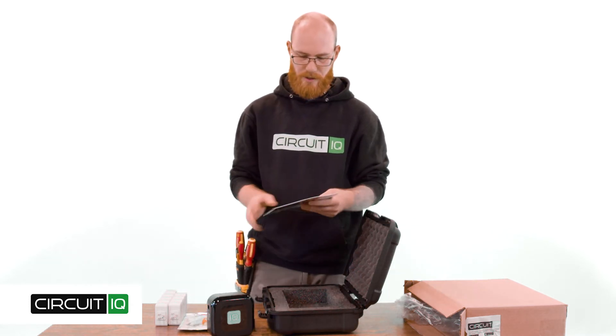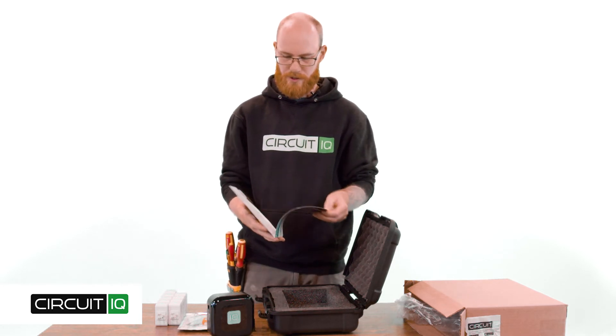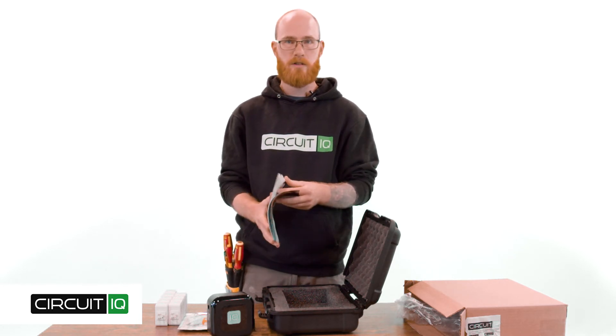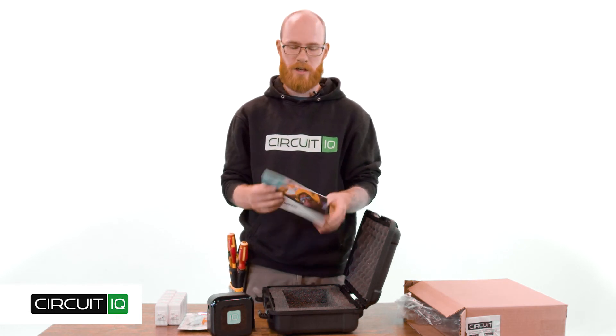You'll also find the CircuitIQ Manual. This is a short quick start guide and it'll get you started, teach you how to use the app, and cover everything that comes in your kit.